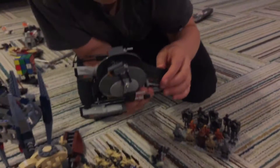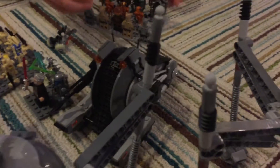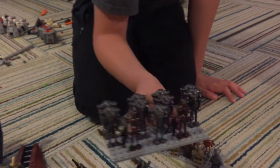Here we have a Corporate Alliance Tank with the treads. It took me like 30 minutes just to put the treads on — you don't want to buy a lot of those because there are a lot of treads. And then here we have nine Super Battle Droids with two Commando Droids.